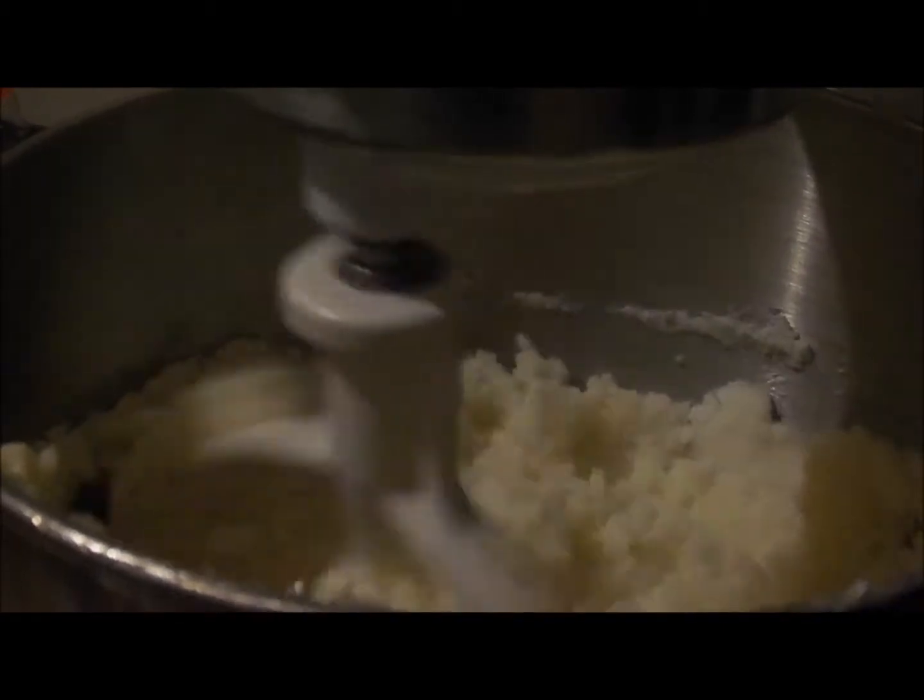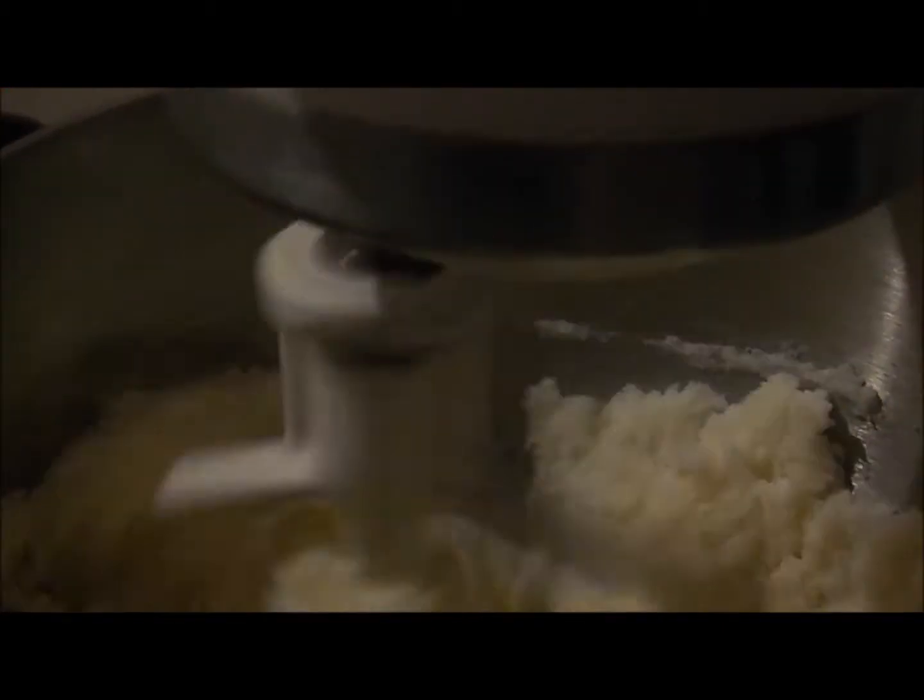You want to start creaming your butter and sugar together just to make sure that it's nice and fluffy and creamy. And it should look just like this.